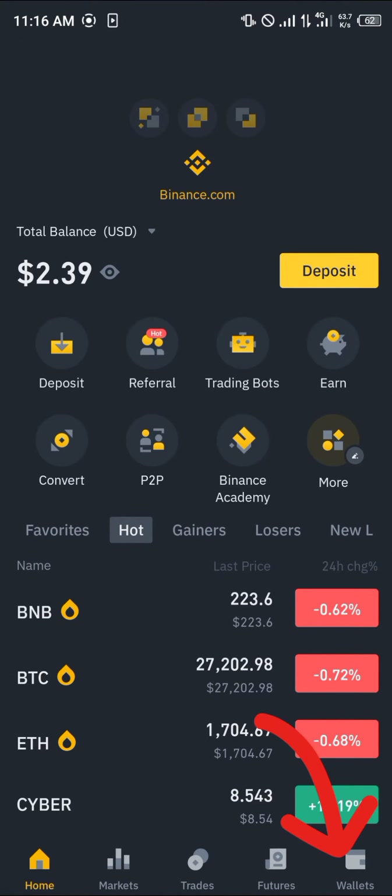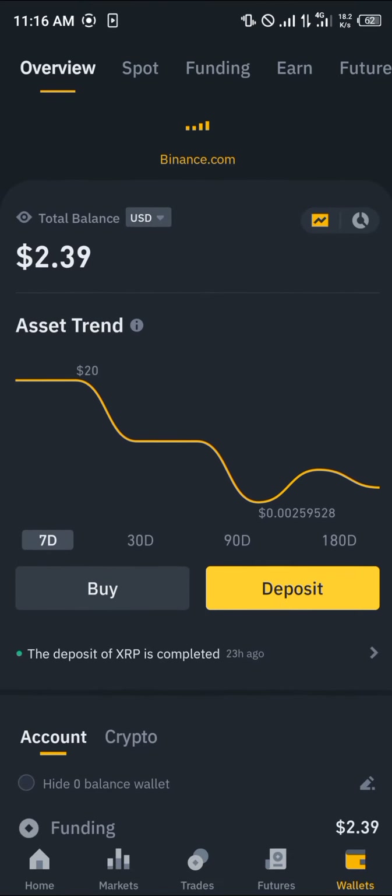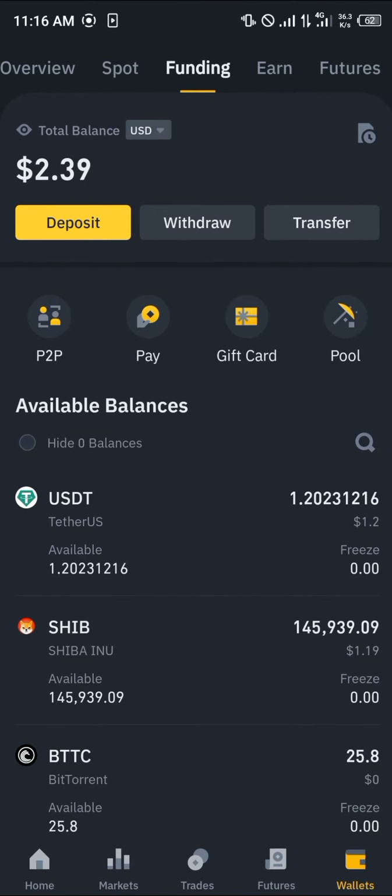Minimize and open up Binance. Once you've sent the SHIB, reload the app. Head over to the wallet section at the bottom right corner of the screen and scroll from your overview to the spot wallet. If the token isn't there, scroll over to the funding wallet and you can find it there.